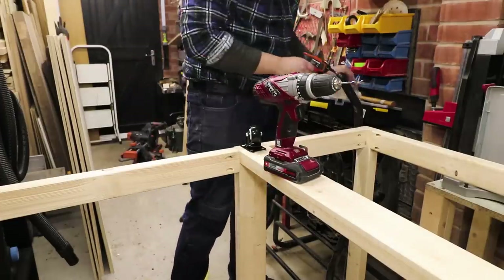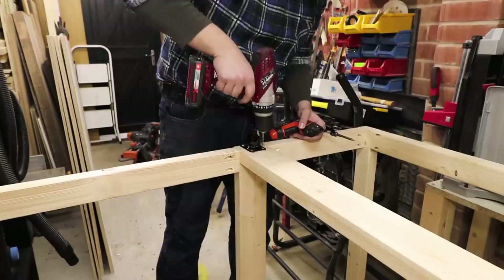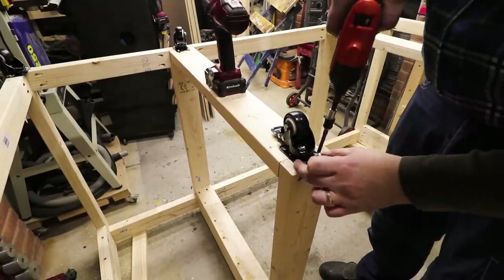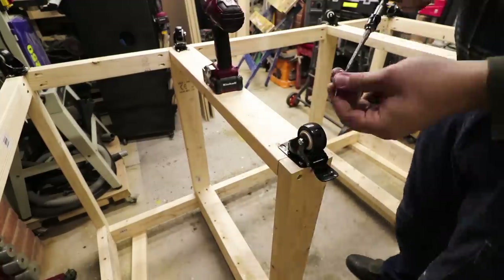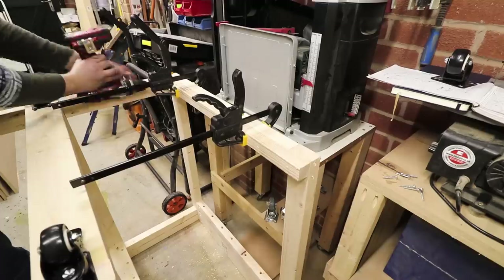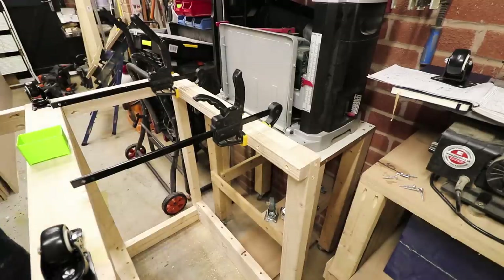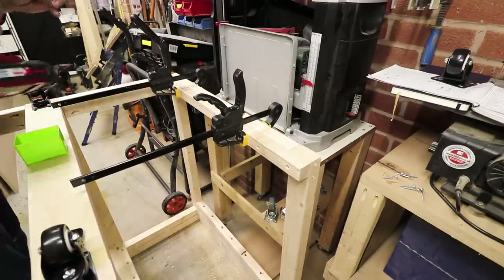Now it's time to install the casters — eight in total, each rated at 100 kilograms, so that should be plenty for what I need with all the tools on them. The two outer legs are made out of studs, which means they're not wide enough to secure the casters, so I'm installing a strip of wood that will give me the ability to install the casters correctly and add a bit of stability to the whole construction.